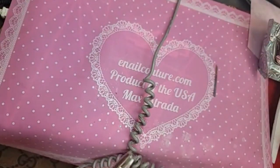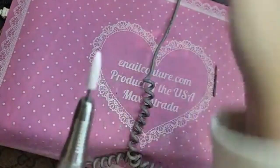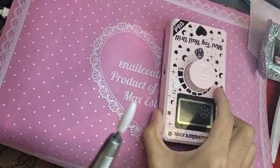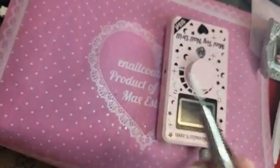We're going to use Pink Rocket — speak of the Deutsch — to blend in the cuticle area.